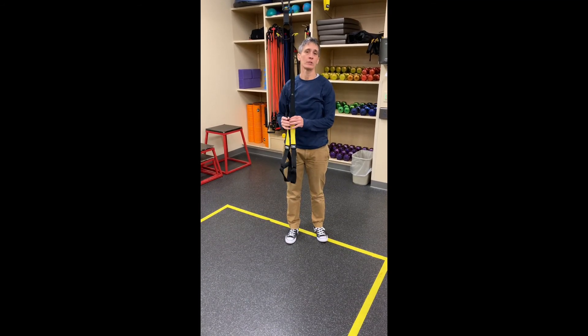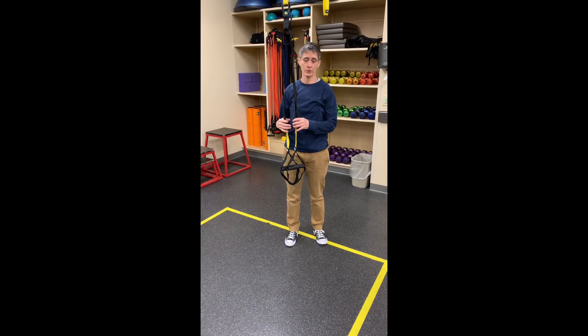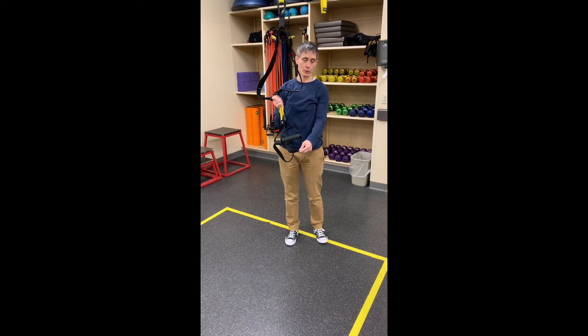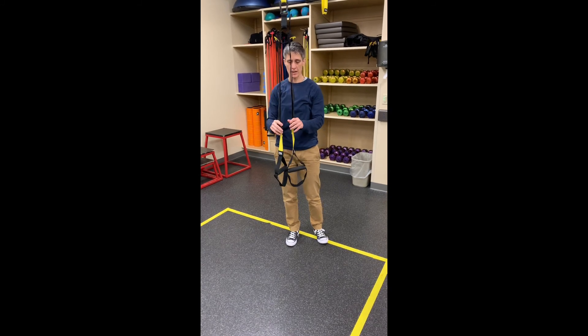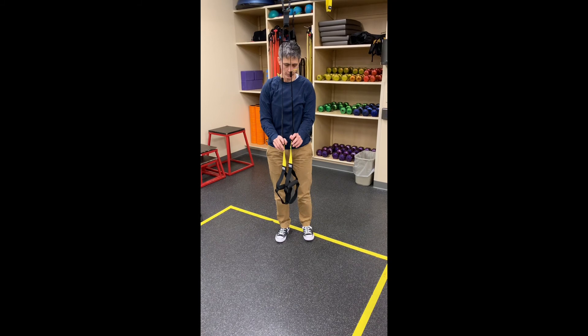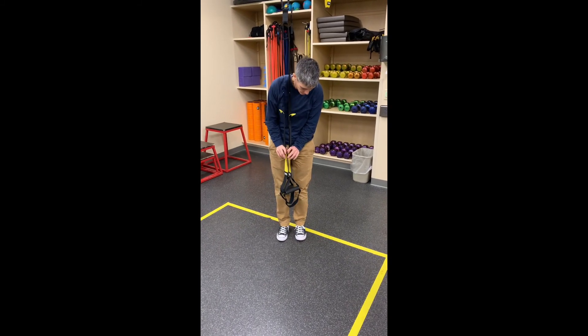Right now I'm going to show you how to set up for a lower body single leg exercise. To do that we need to lengthen the handles so that the bottom strap is at your mid shin. To move it down, it's easiest to take these little black clips and pull them down at the same time — that's the easiest way to get them level.